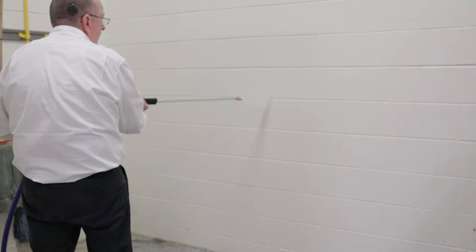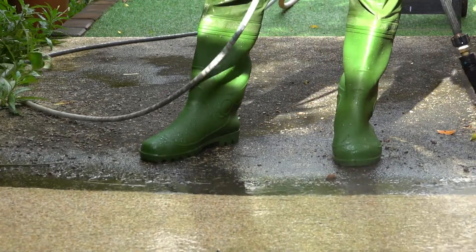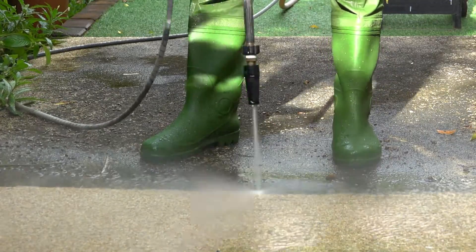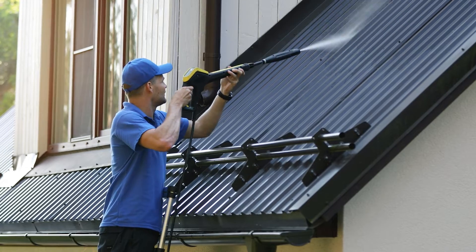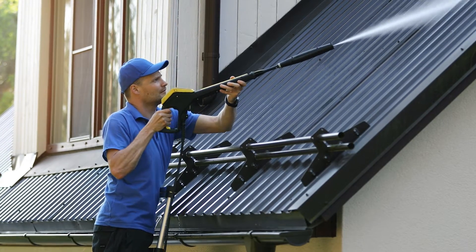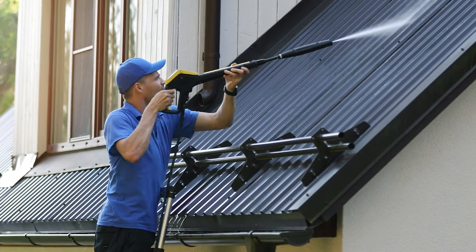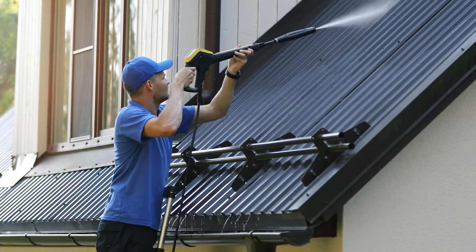There are three types of pressure washers: light duty, heavy duty, and industrial. Each of these types is determined by the max PSI and GPM. Light duty washers are designed for residential use, though they are also effective at completing most ordinary commercial cleaning tasks. These models cap out at around 1900 PSI and up to 2 GPM, making them good for light cleaning tasks and small jobs.